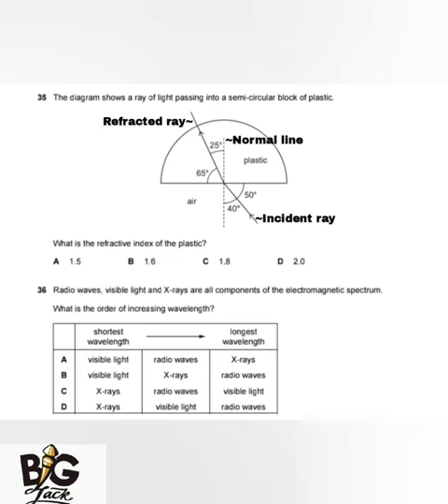The question asks for the refractive index of the plastic. Refractive index n equals sine of the angle of incidence over sine of the angle of refraction. With angle of incidence 40° and angle of refraction 25°, the computation gives n = 1.5. The answer is A.